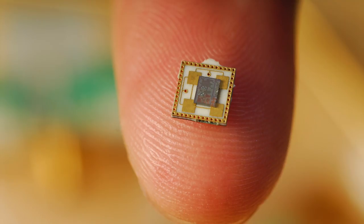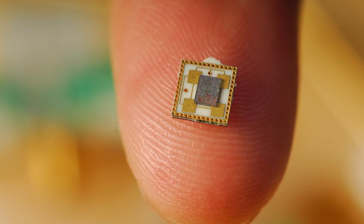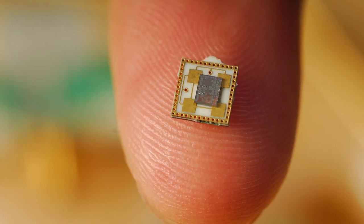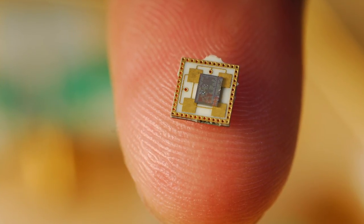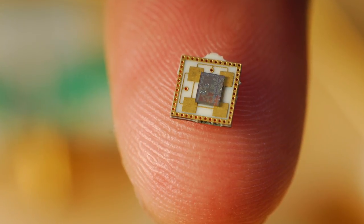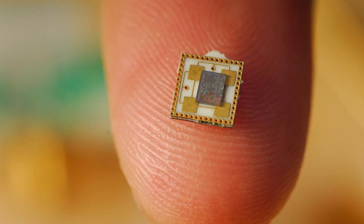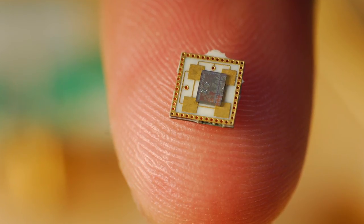Next year they are making the Exynos 9210 chipset, even smaller than this year. This year we have a 10nm process with the Exynos 8895, but next year we are going to see a 7nm chipset, which will be faster than this year's.